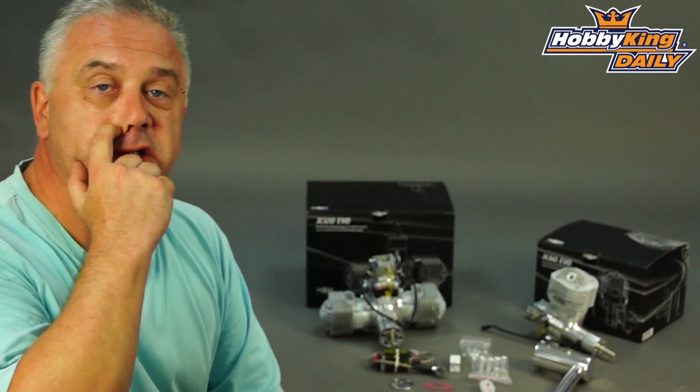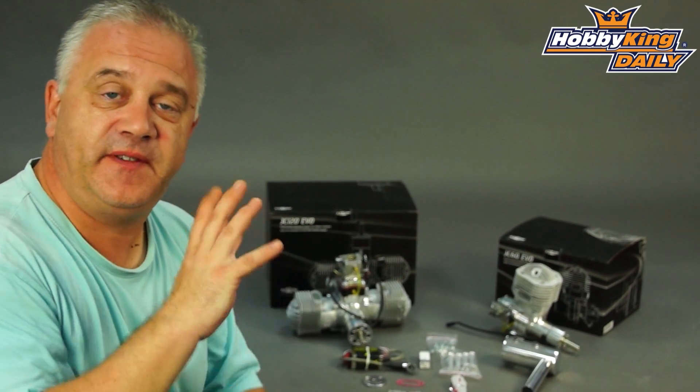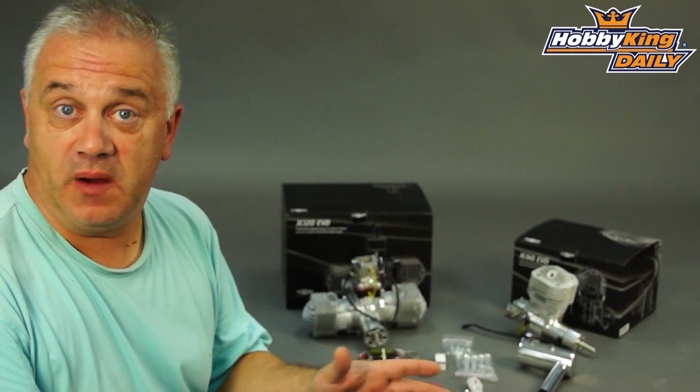Hi, Scott from Hobby King with a new range of gas engines, which is something that always makes me quite excited. Now the nice thing with these, apart from the engines themselves which are extremely good — I'll get to that in a minute — is that they basically plug some gaps as well.